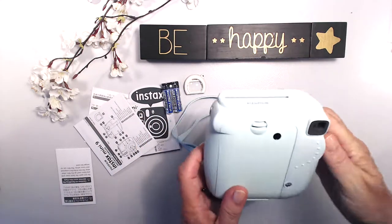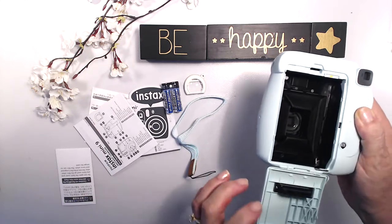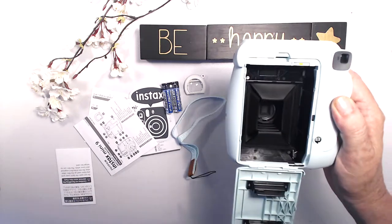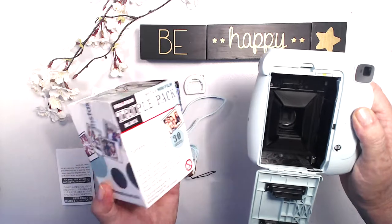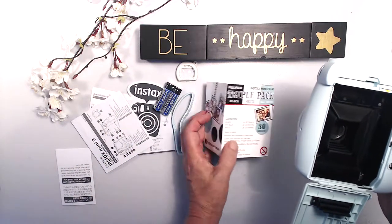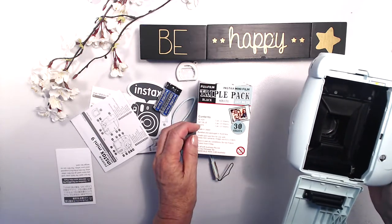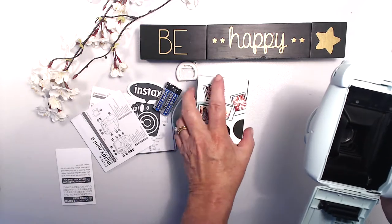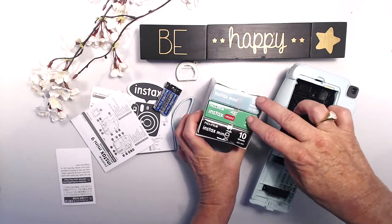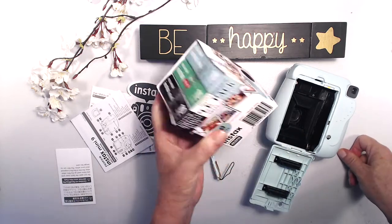I've never worked one of these before. The film goes in the back — it kind of looks like a box brownie. I did buy some film to go with it — I bought the triple pack and went with the colorways: black, sky blue, and white frames. That's 30 individual films before I run out.